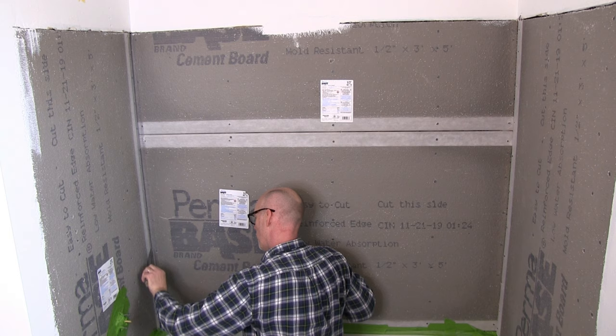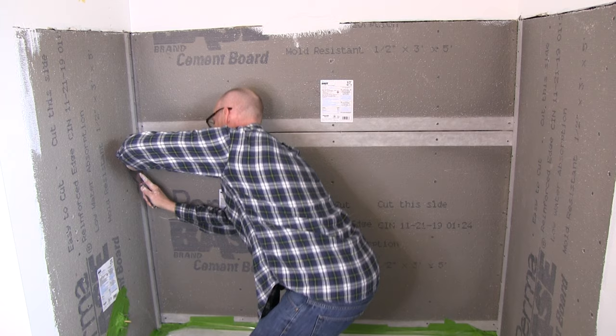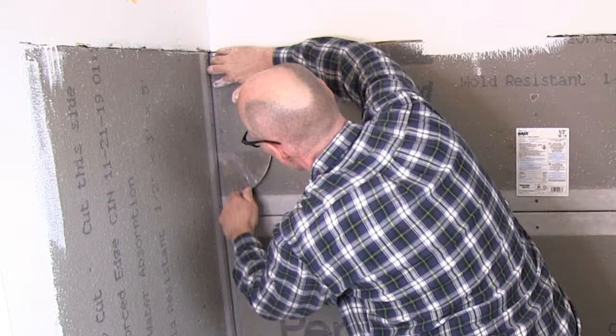Just making sure that it's in there good. You can cut it with your drywall knife or with a utility blade, it doesn't matter. The brand of cement board tape that I'm using is Adverse 2 inch fiber tape.